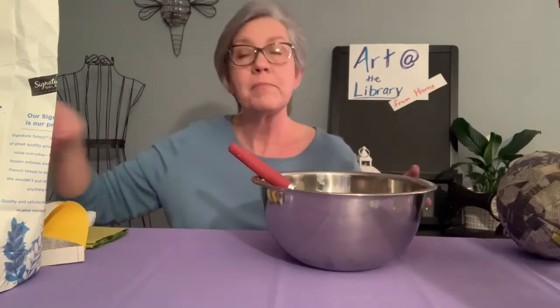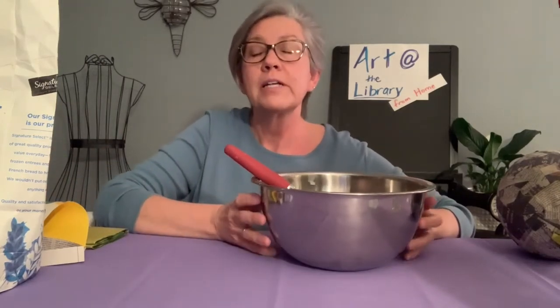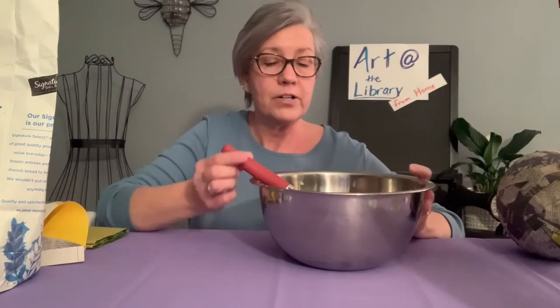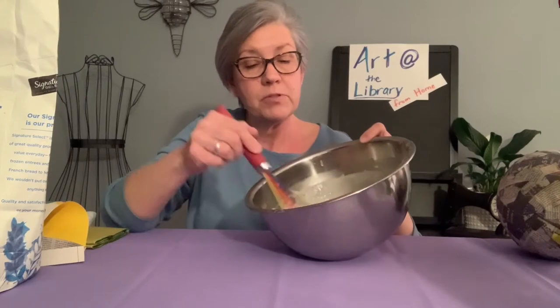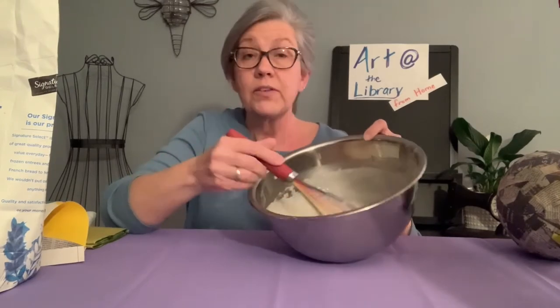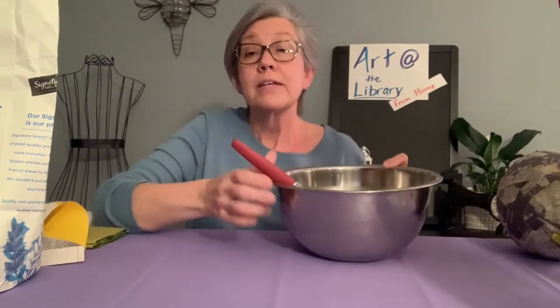The first step is to take your one cup of flour and three cups of warm water, mix them together, and add that tablespoon of salt. This paste will last in your refrigerator for up to three days.